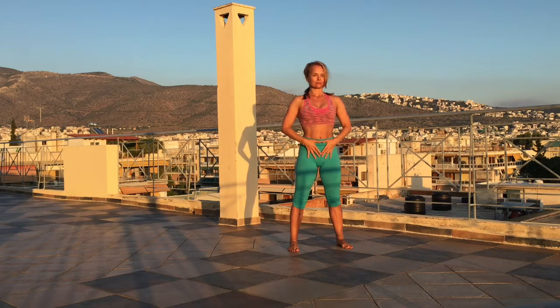Bring the hands to the center and the dantian, and be soft, bring it back.